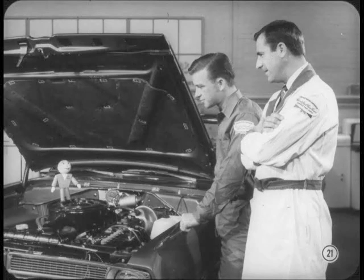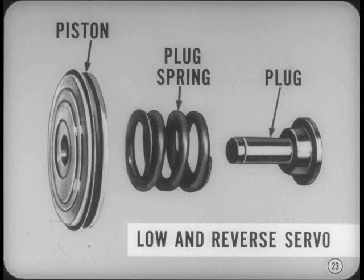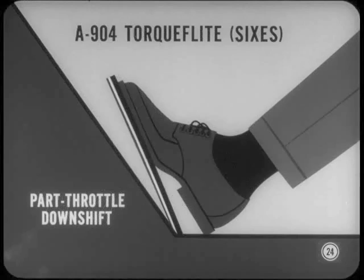Let's go on to the driveline changes, starting with TorqueFlite. You'll notice a smoother reverse band application in all 67 model TorqueFlite transmissions — most obvious when you shift into reverse at fast idle. The piston, plug spring, and plug of the low and reverse servo piston assembly have been redesigned to cushion band application. Also, the A904 TorqueFlite used with the sixes now provides part-throttle downshift from direct to second, so the driver can get second gear performance without flooring the accelerator pedal.